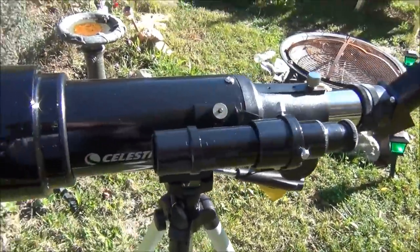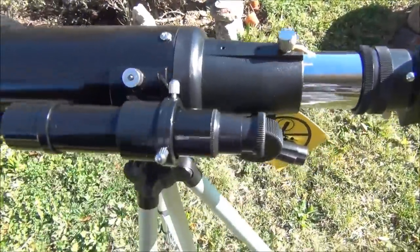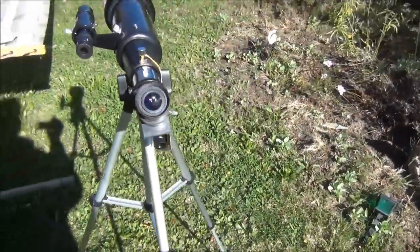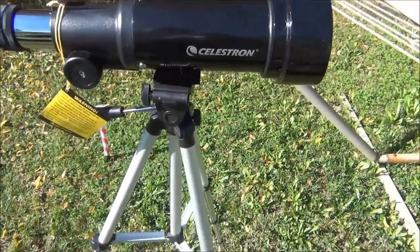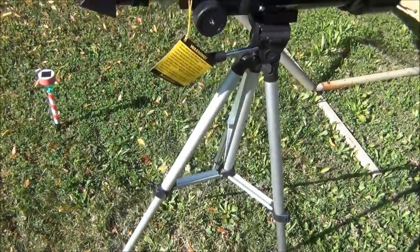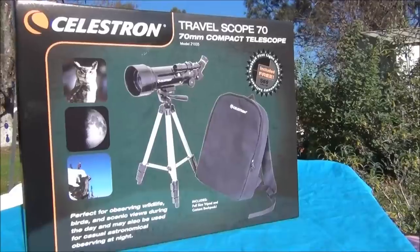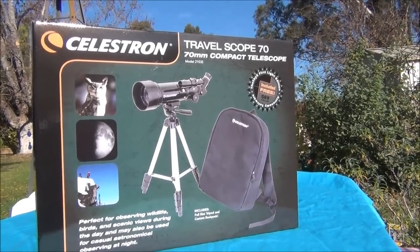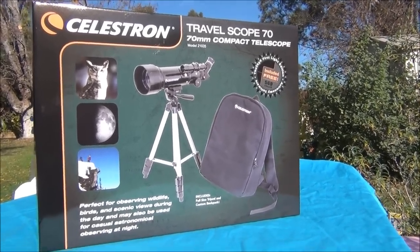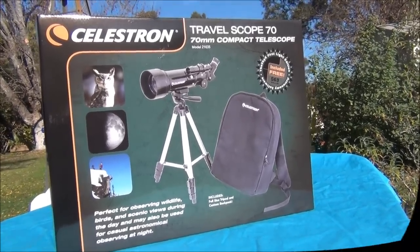You could totally thrash this scope, learn some basics, and if you destroy it, you'll only be out 60 bucks. The Celestron 70 Travelscope comes with a 1.25 inch focus tube. If you purchase this scope and then become interested in photography, you could use this 70mm scope as your auto guider scope. I highly recommend this scope as a gift for anyone. Thanks for watching and please subscribe.